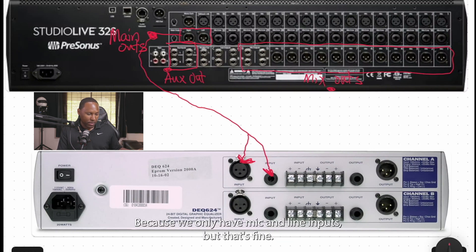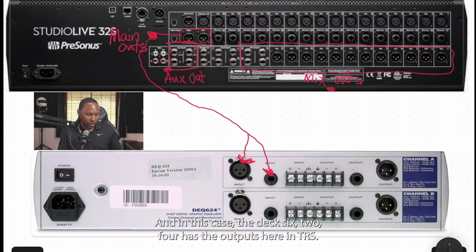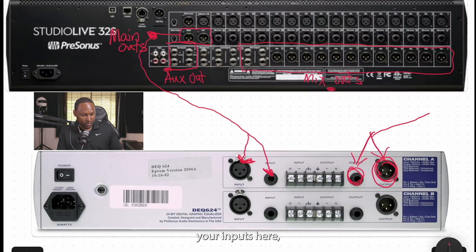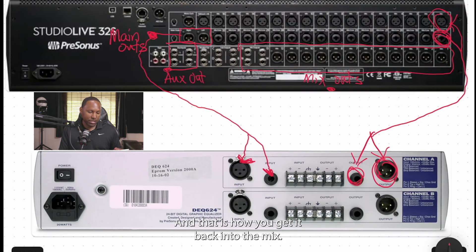Coming back in is just as simple. We only have mic and line inputs, but that's fine — we can get away with it. You come out of your outboard equipment's outputs — the DEQ 624 has outputs in both TRS and XLR — and you go back into your line and mic inputs here. If you want to go XLR, you use one of these connectors; if you want TRS, you use one of these. And that is how you get it back into the mix.